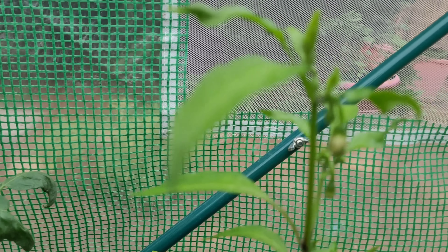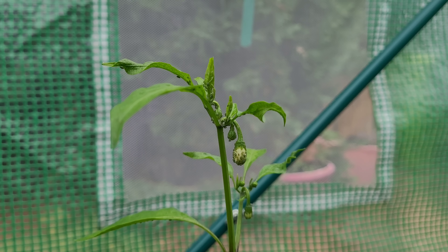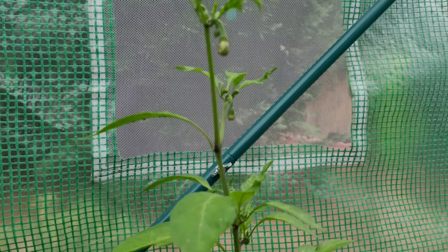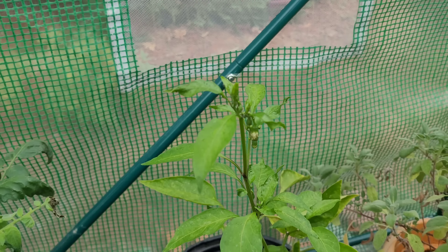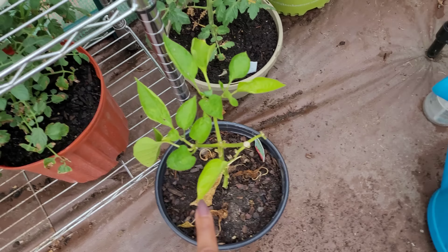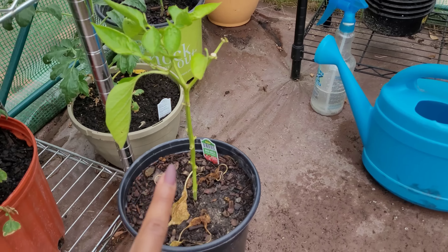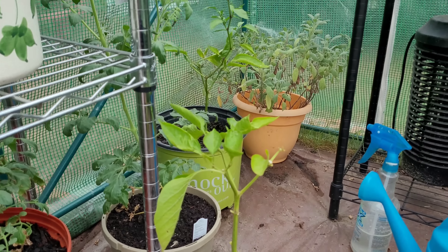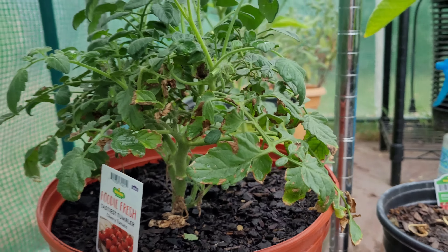My tomato plant was doing great at first and now she is just stagnant — she has one tomato where growth has started but I don't know what happened; it could have gotten too hot. I have another new tomato plant here that's supposed to produce small mango-like tomatoes, and there's spearmint back there. I tried to seed a tomato in the greenhouse, which you shouldn't do, so that's on me.